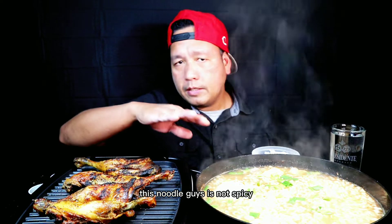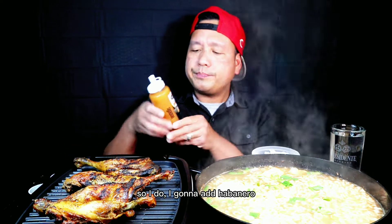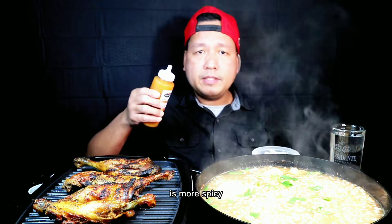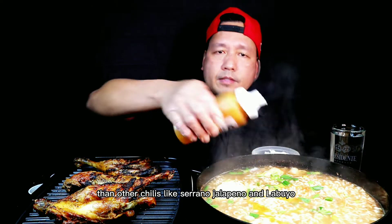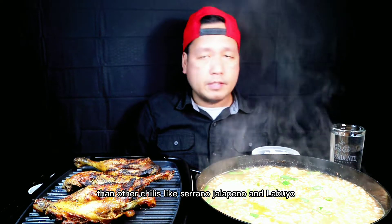This noodle guys is not spicy, so I'm gonna add habanero. This habanero guys is more spicy than other chilies like serrano, jalapeno, and sili labuyo.